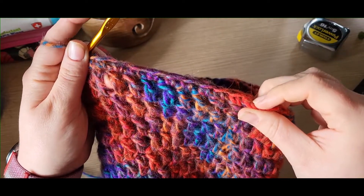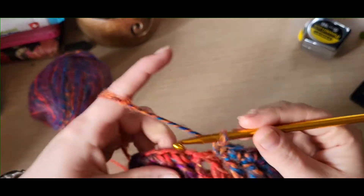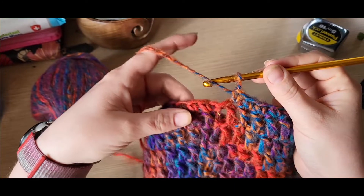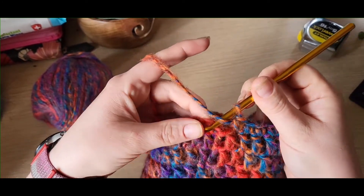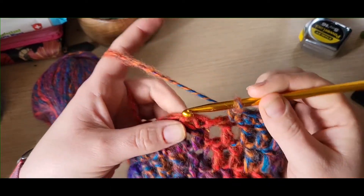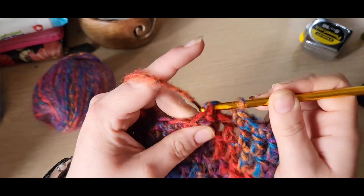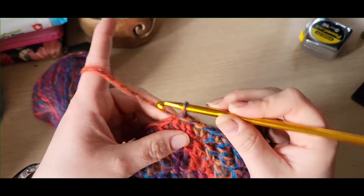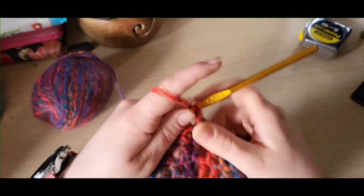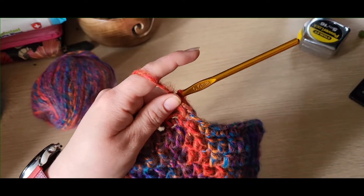Once you've done your last double crochet into your last stitch, slip stitch back into your first one, then chain one and go back in and do another round of double crochet into every stitch back around to your beginning — and I'll meet back up with you there.